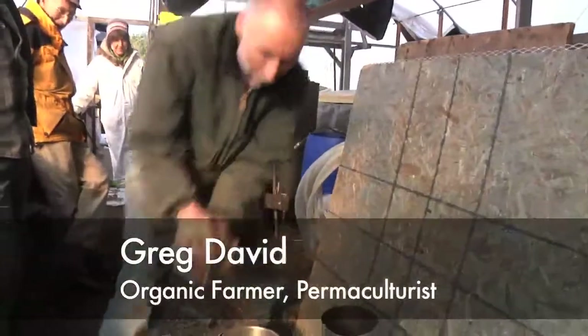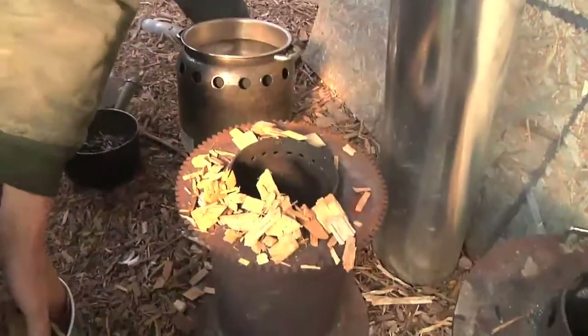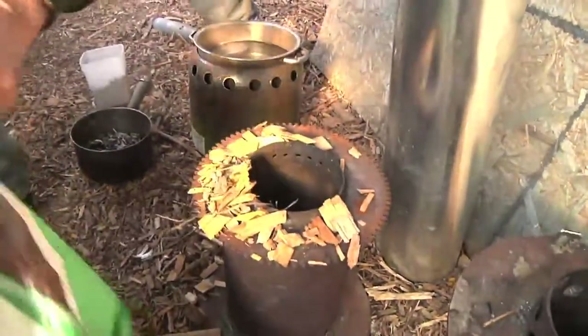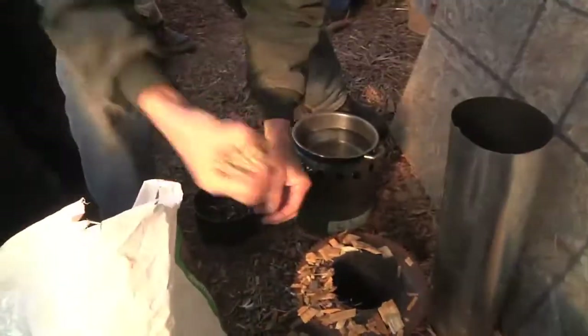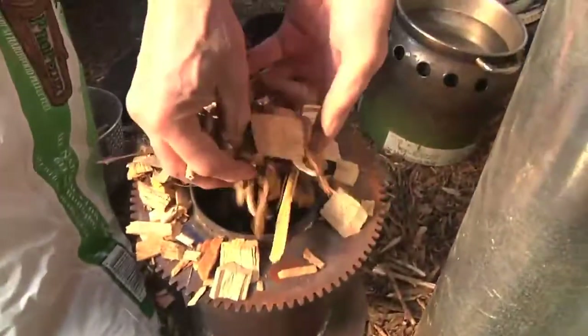We are over at my friend Greg's place and he is going to fuel up his little mini gasifier with a big handful of wood chips. Let's put some of the wood chips in — chuck those things in there. We're going to use mostly wood chips but we'll also add some wood pellets to give it a little bit higher fuel density.